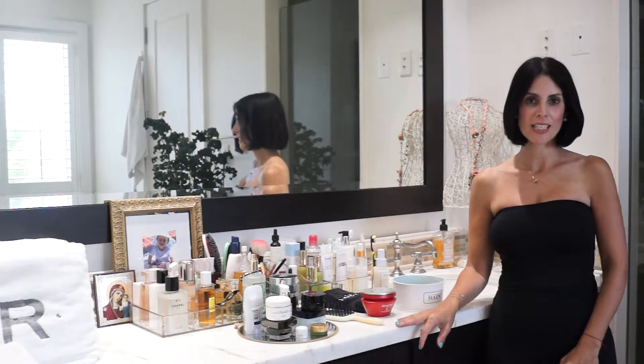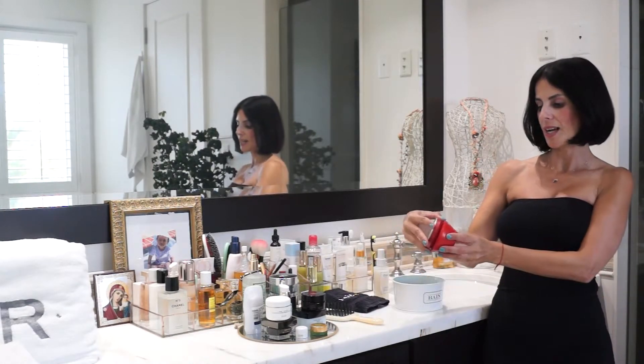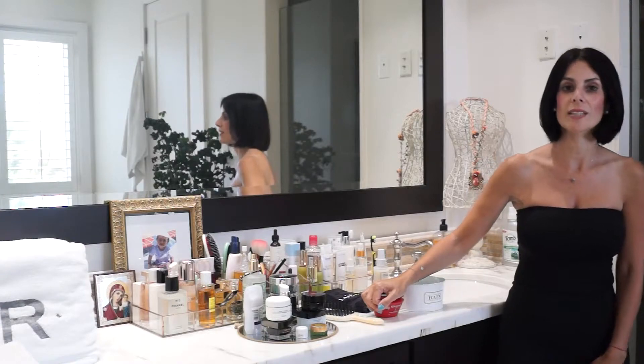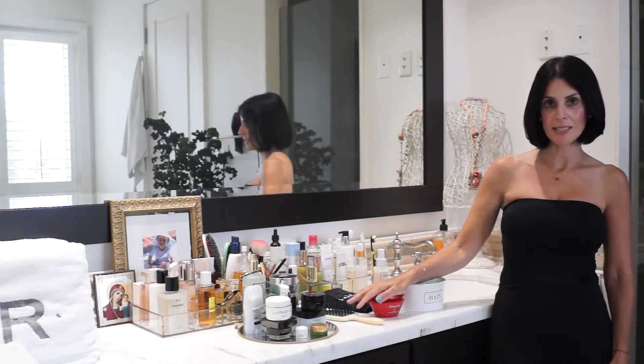Hi everyone, it's Noelle from BeautyVice. Today I'm going to go ahead and explain how to use the Kerastase Soleil hair mask. Given that a lot of us are sitting home right now with a lot of time, I'm going to go ahead and show you guys how to use this mask.